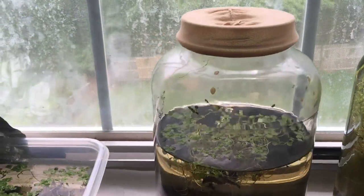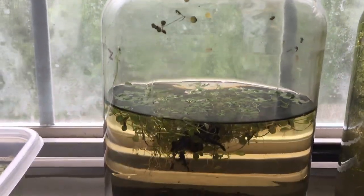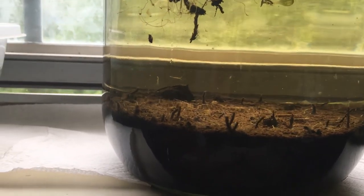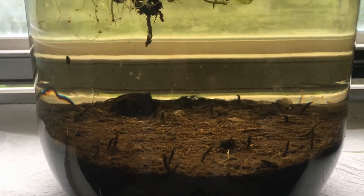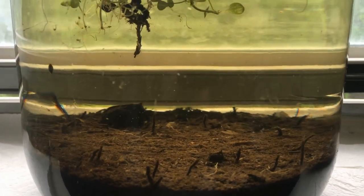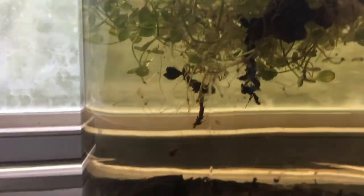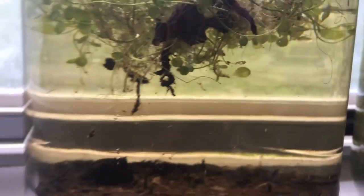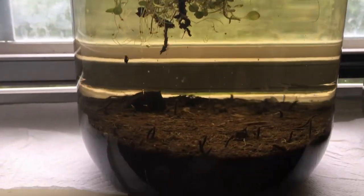So this is the jar that I keep them in — these are the tadpoles — but this is the jar that I keep their food and water in. You can see there's a lot of sediment down at the bottom. I haven't bothered it too much, so those are actually small worms and whatever else. You can see all sorts of microorganisms swimming around, daphnia, everything else. There's a snail right there on the edge.